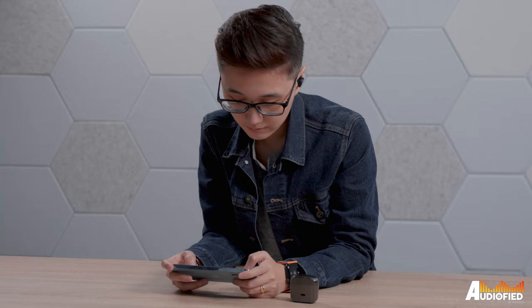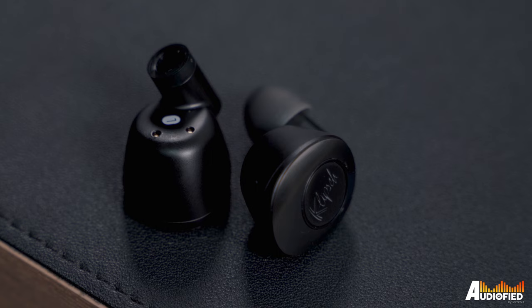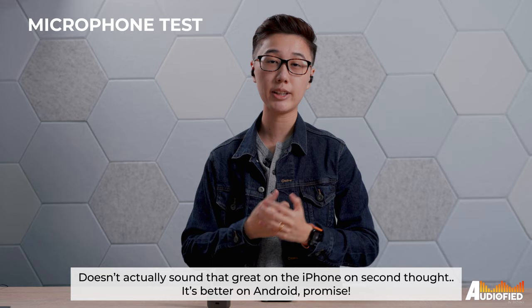Coming to sound quality, that's another area where the T5 II ANC shines. You get decent impact in the bass, which is definitely a more consumer-friendly tuning. Unfortunately, the mids do feel a bit cluttered, with deeper male vocals and instruments feeling a bit recessed. Despite that, it's still relatively clear, with the typical Klipsch sound — a slightly more emphasised treble — which results in female vocals performing quite well.